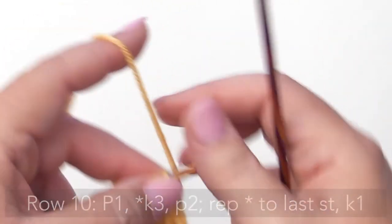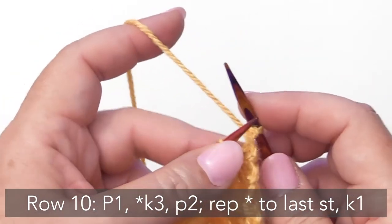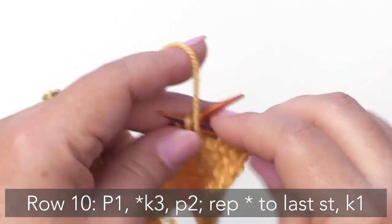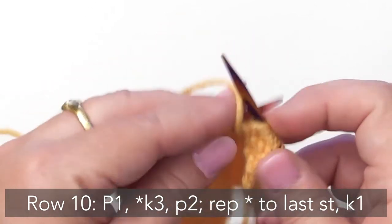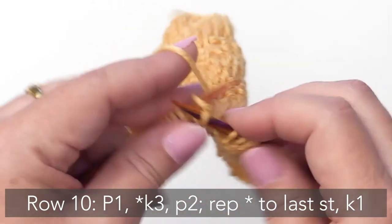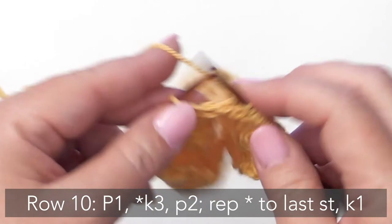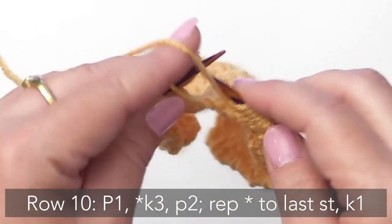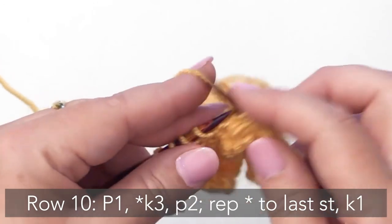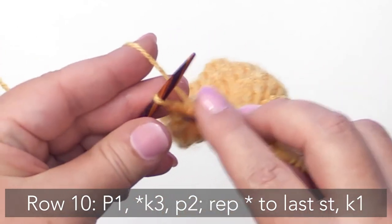For Row 10, this is our final row — we're going to begin by purling one. Then we're going to start the repeat of knitting three, purling two. Knitting three, purling two. Then we'll knit three and purl two. Knit three, purl two. Continue this until there's one stitch left, then on that very last stitch just simply knit.